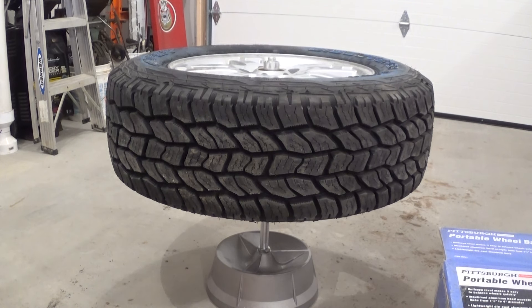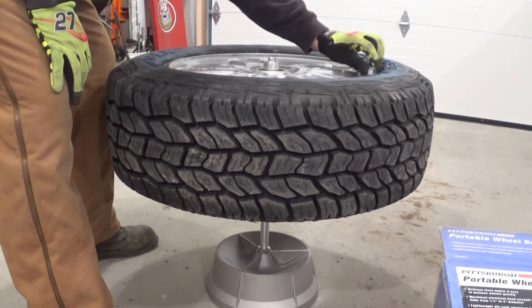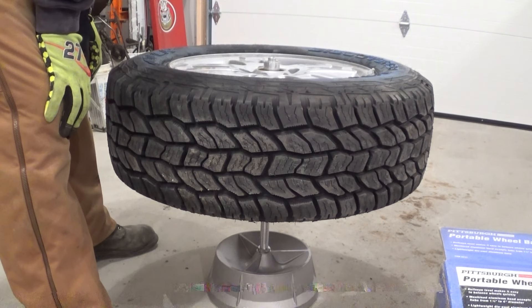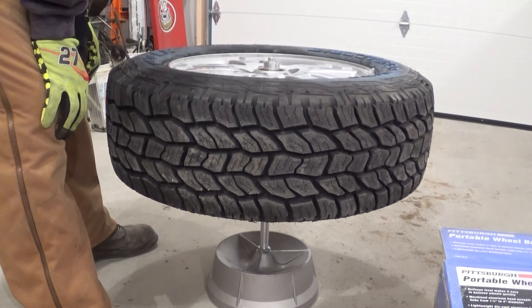I'll start with one and a quarter. And you just line it up with the bubble and see where it moves to. And that actually is pretty stinking close to centered.